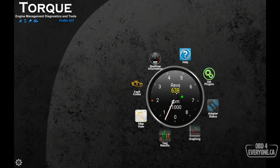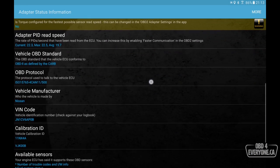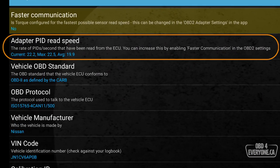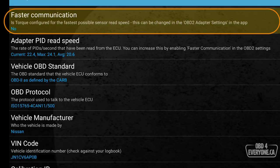Let's have a look at how fast this Wi-Fi scanner is working for us. To do that we simply go to Adapter Status and scroll down to where it says Adapter PID Read Speed. Right now we're getting an average of about 20 — meaning in one second we are able to read 20 different items from the ECU. However, I think we can make it faster. Directly above that it says Faster Communication is currently set to No.